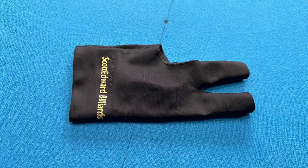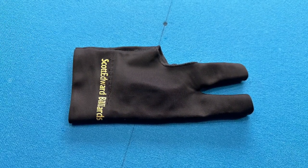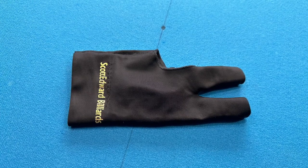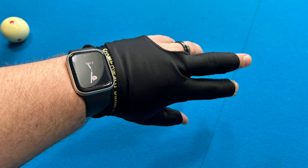Next up we have a glove. This is personal preference. I like to use a glove because it keeps the cue gliding smoothly on your hand, even if you get hot and sweaty. You do not have to spend a lot of money on these — I think I got 10 for $20 on Amazon.